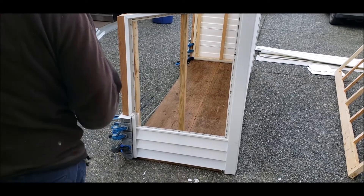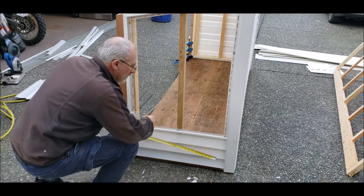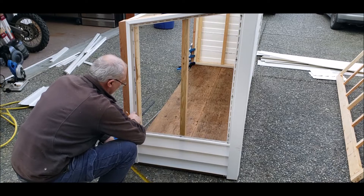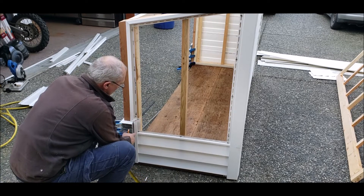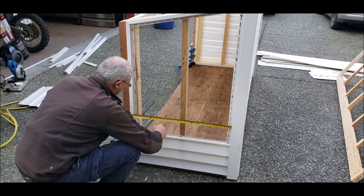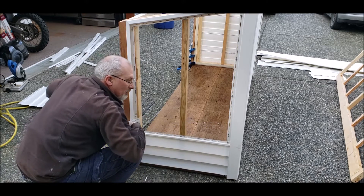I got my first piece in — it was 28 and a half inches long, square cut on both sides. Now this one here, we have a little spot where it goes over, so the total length on this one we're going to go 29 and a half. I'll cut that piece and be right back.